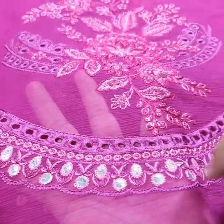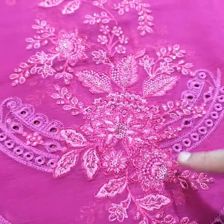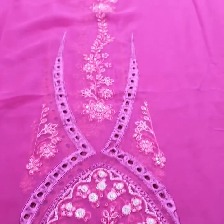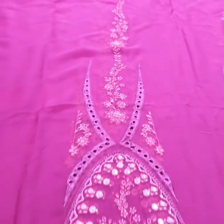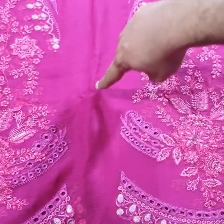We have chicken kari work — all original work. Then we have glittery sequence, all original work. Neat and crystal clear embroidery throughout. It's a very good color combination.